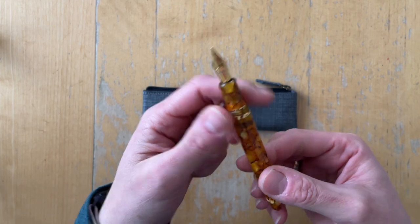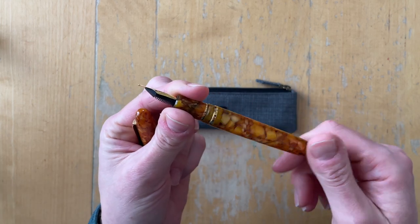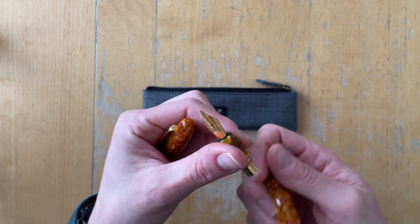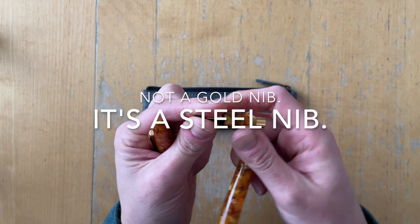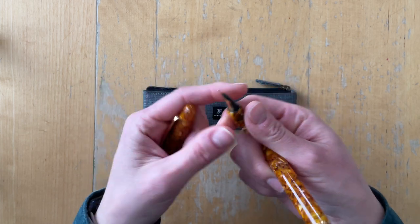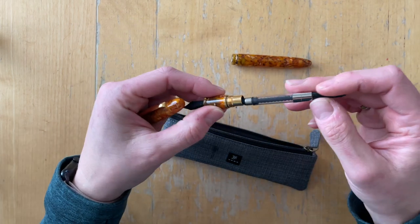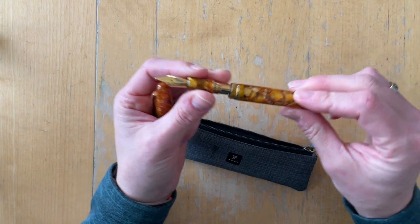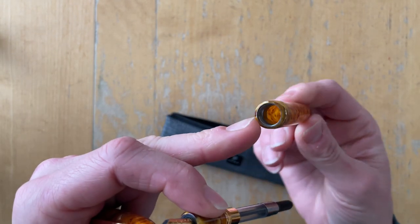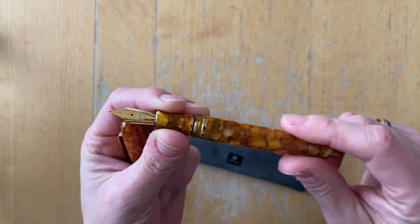It has gold hardware and it feels very sturdy. The screw mechanism here is metal. The nib is gold and it has an interchangeable feed — you can screw it out just like that very easily and screw it back in. There is a converter included, so this is a cartridge-converter pen. The threading is also metal, not plastic, and that makes this feel very well made.